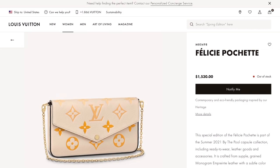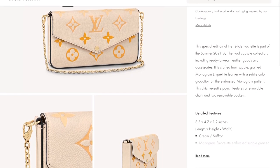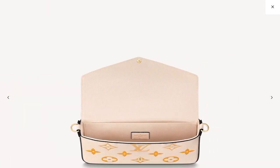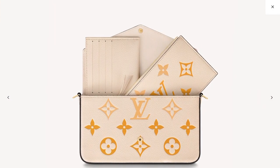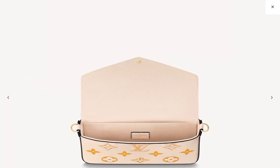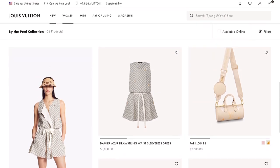The next bag in this collection is the Félicie Pochette for $1,530, and this one is in the Cream Empreinte leather. I just love the colors in this collection — I love the ombré effect, it is just so amazing. I can already imagine wearing this bag with a cute summer dress, or maybe white or denim shorts. If you love ready-to-wear clothing, they do have a lot of cute pieces in this collection.